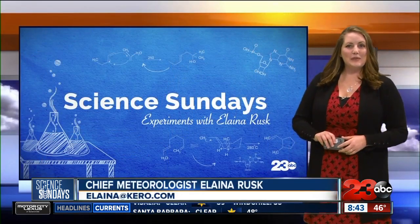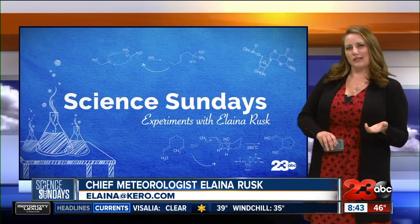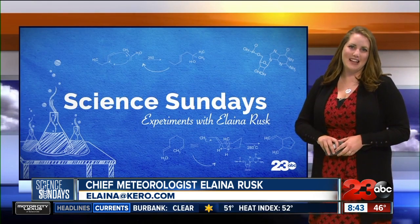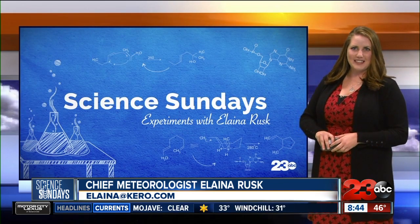Welcome back to Science Sundays. We are exploring the question: does food coloring dissolve faster in tap water or salt water? The answer may actually surprise you. I'm here with Michelle Roy, the Science County Superintendent of Schools. Let's do our experiment.